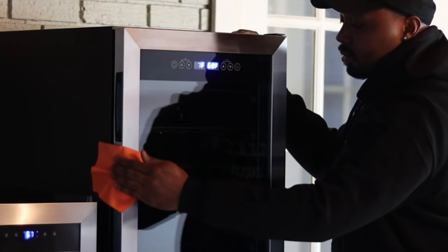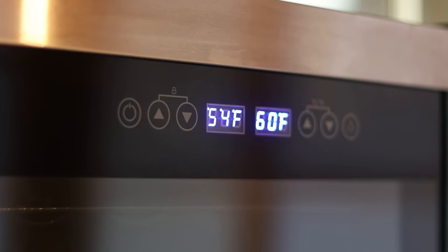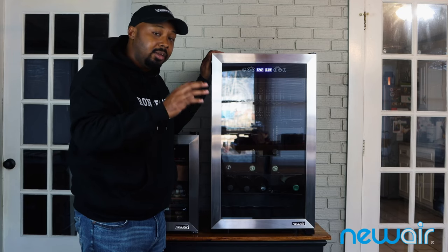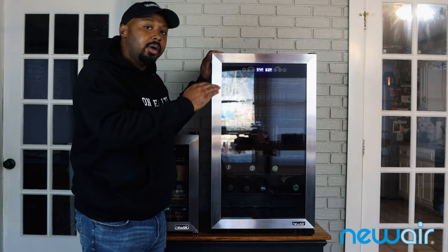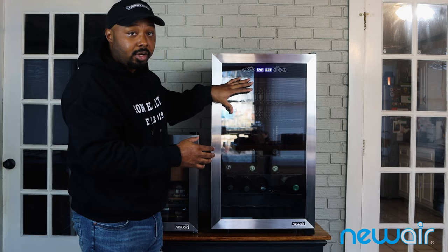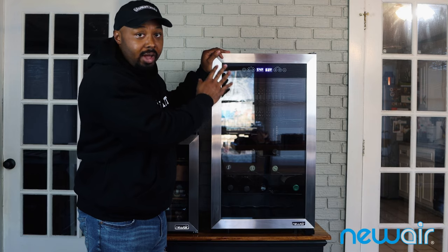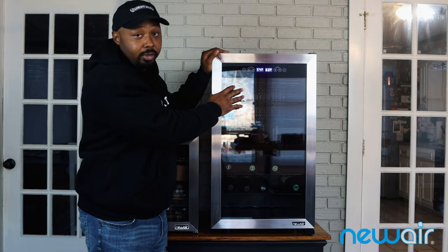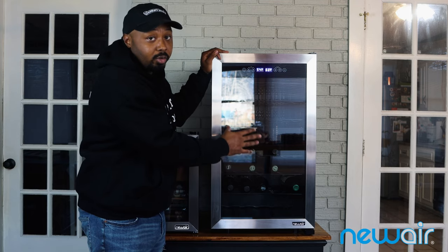It has the same kind of layout as the cigar humidor I have sitting right next to it — a nice clean digital panel on board. What's really great about this wine refrigerator is that it's a dual zone, meaning two different temperature areas. The top zone is the cold zone, with temperatures ranging between 41°F and 54°F, while the bottom zone runs from 54°F up to 64°F.